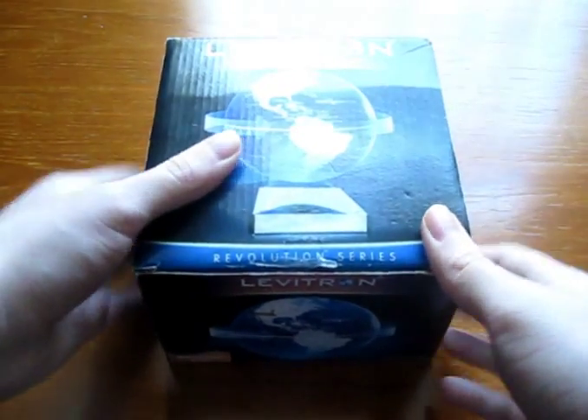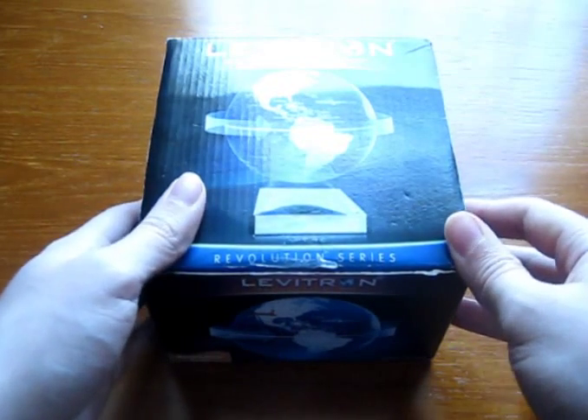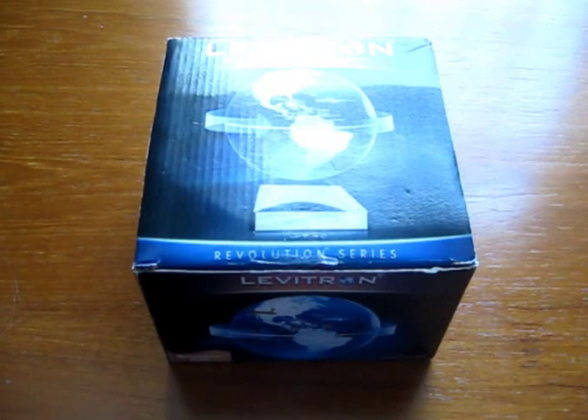Hi guys, welcome to Jurassic Collectibles. We're very lucky today as we're going to do an unboxing. I got this parcel in the post today — the packaging is nothing to do with what's inside. Gavin, the guy who made my accurate amber cane, emailed me and told me he's going to send me this free of charge, which is really great and kind of him. Thank you, Gavin — this is really generous of you.